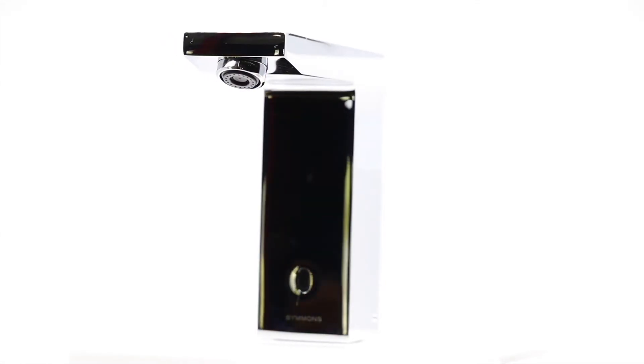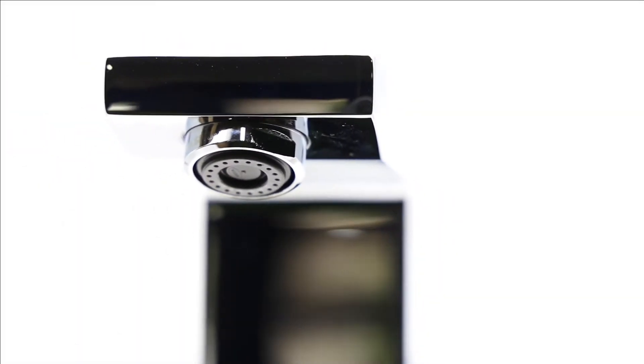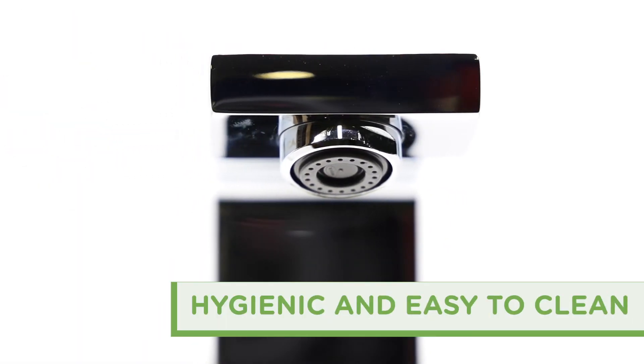Introducing the new DURO lavatory faucet with touchless ActiveSense technology from Symmons. The DURO features a striking geometric design that's both hygienic and easy to clean.